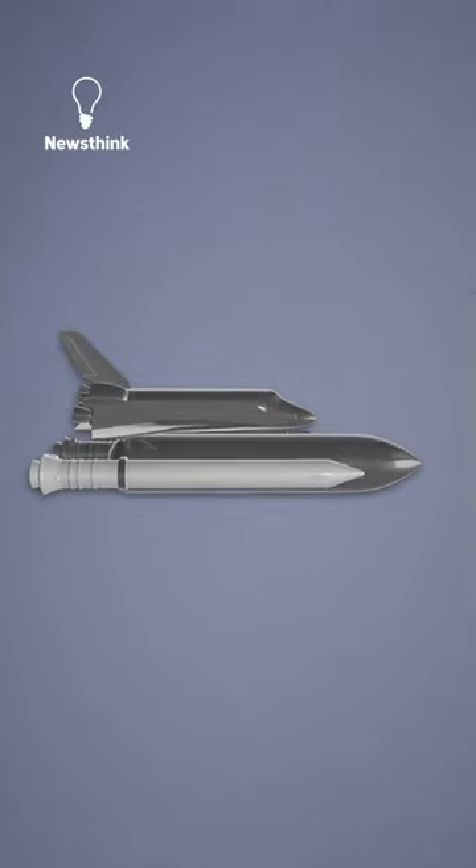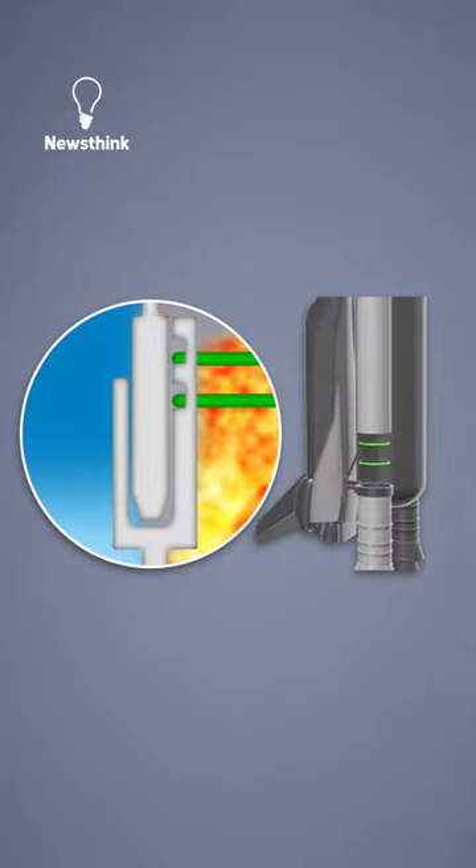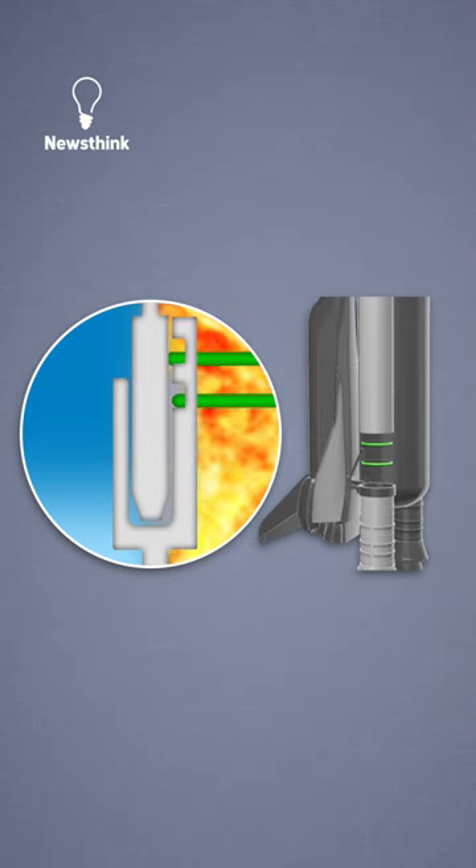The space shuttle Challenger disaster could be traced to one mistake: the failure of these black rubber bands. They were meant to seal the right solid rocket booster joint. The o-rings, as they're called, were supposed to move into the groove to prevent the hot gases from leaking. But the cold weather caused both the primary and backup o-ring to stiffen, so they failed to stop the gas from escaping.